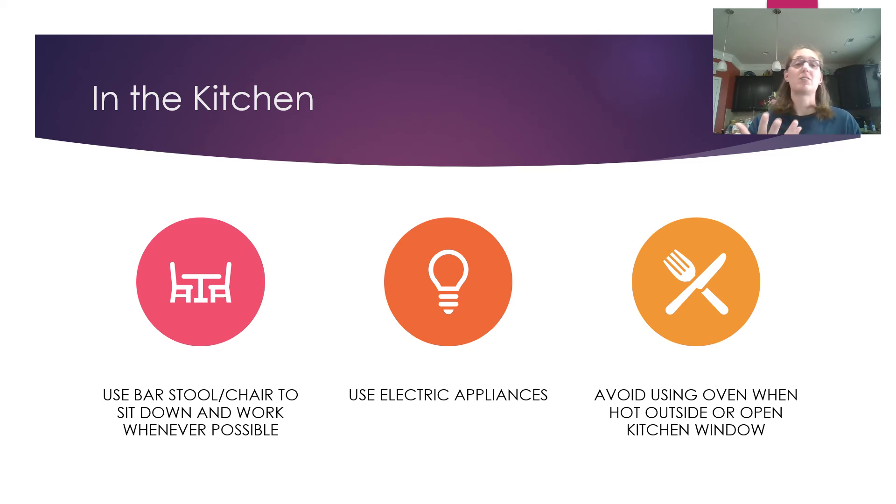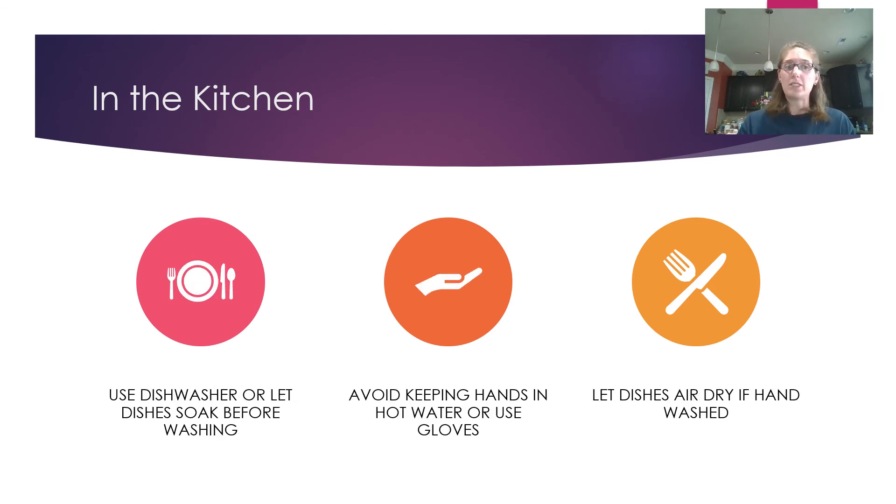Electric appliances don't release gas fumes into the air and are very convenient. Avoid using the oven when it's hot outside, or open a window, because the oven releases more heat into the kitchen making it warmer and harder to breathe. Use the dishwasher — it's fine to run an energy-efficient dishwasher every day or every other day. For stuck-on food, let dishes soak for at least half an hour before washing; even a short soak makes cleaning much easier and less work.